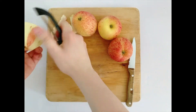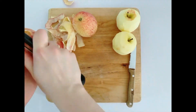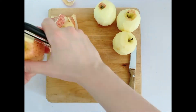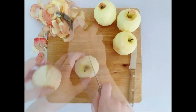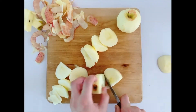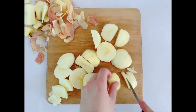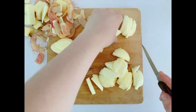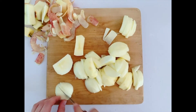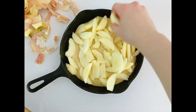Then take four small apples or three large ones and peel them. Once they're peeled, cut off the four sides of each one, then cut each side into thin slices. Put the apple slices on top of the batter — it doesn't matter how it looks as long as the top is nicely covered.